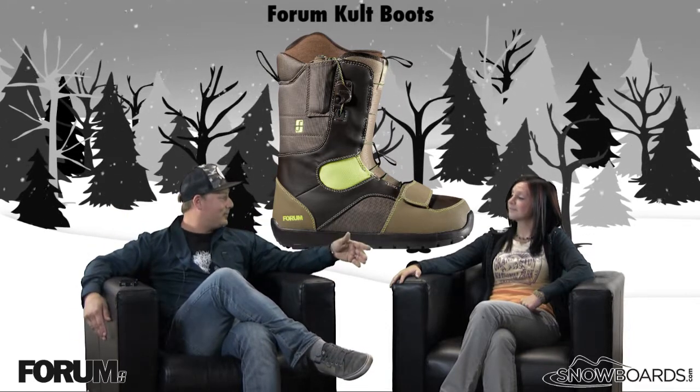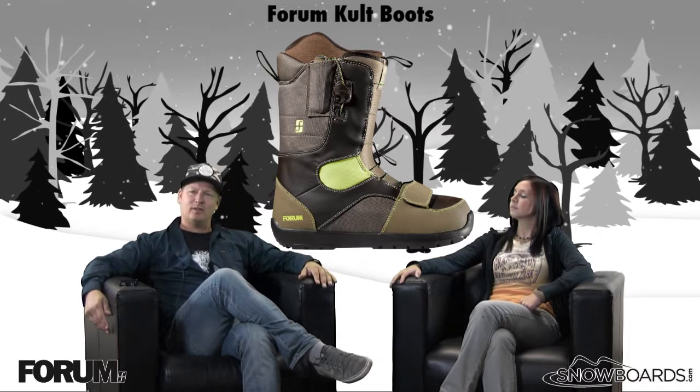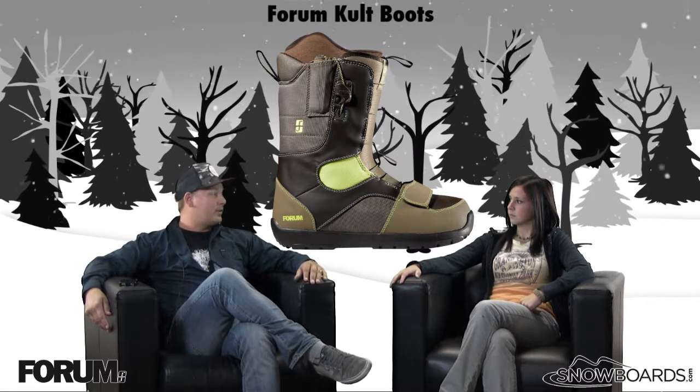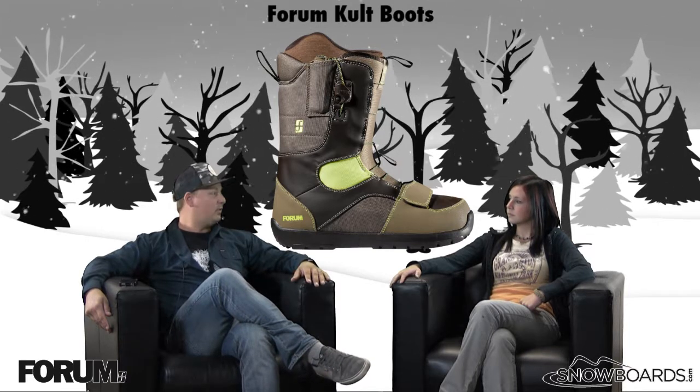Cult boot — this is going to be a great boot that's good for anybody who's just getting into the sport, up to your intermediate park rider as well. It's soft, it's flexible, it's comfortable, not overly rigid and stiff — which you don't really want to put somebody who's just getting into the sport on something that's too stiff.